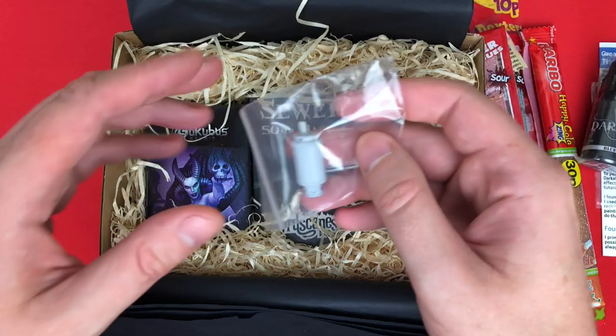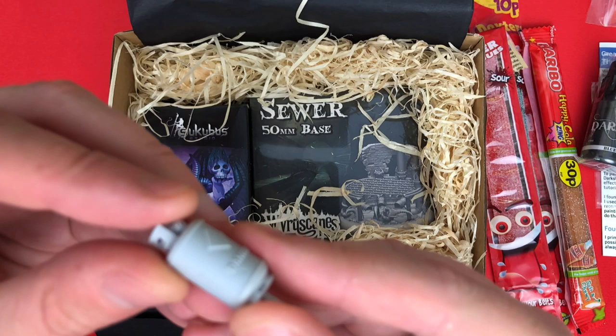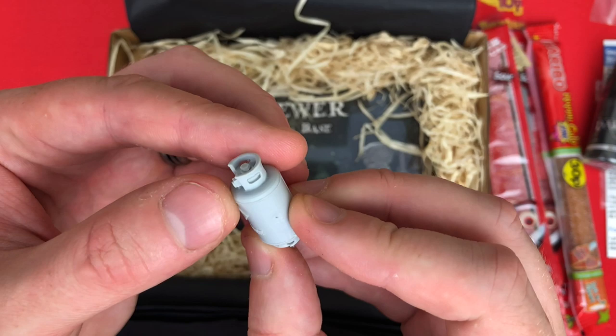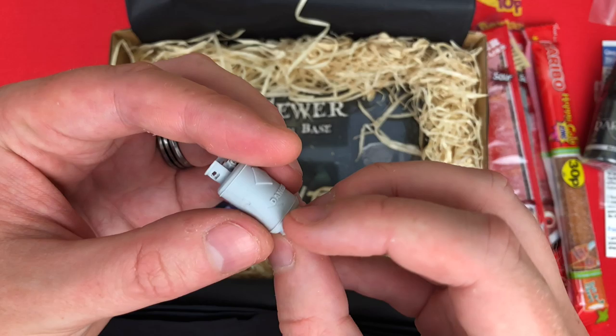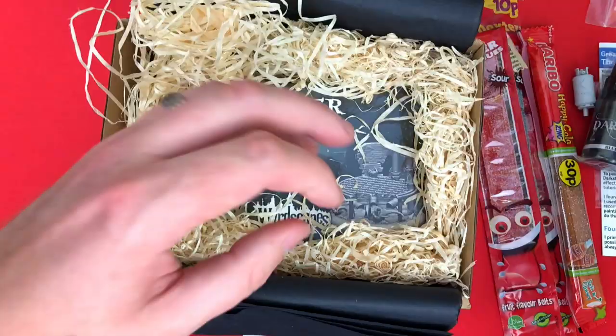Next up - I was going to say it's a gas canister, let me take it out of the bag. It's a nice high quality resin piece. There's a little bit of damage here - I'm not sure if that's intentional or a mold defect, but other than that it looks absolutely beautiful. It's a nice resin piece and I'm sure the tutorial is going to talk me through painting it.